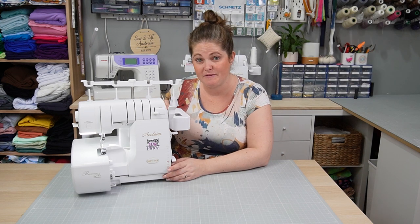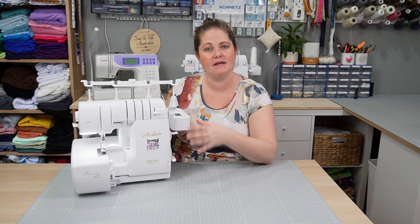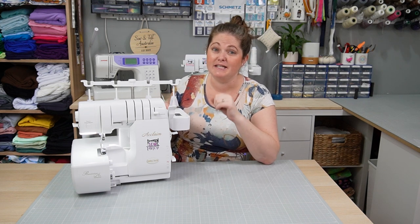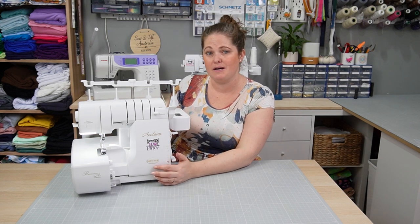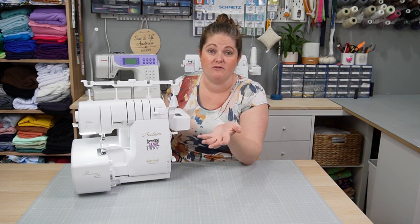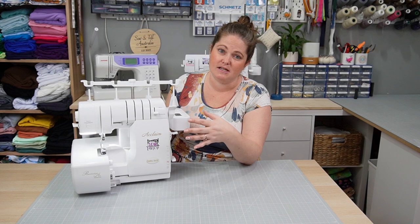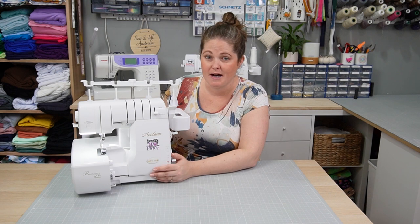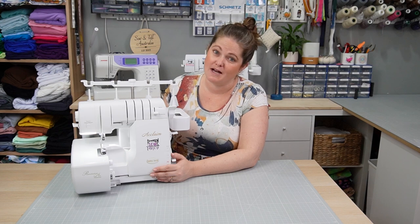I was lucky enough to get my Acclaim for Christmas, so I've had it for a couple of months now, and it's given me a really great opportunity to have a good play with it and find out all the different ins and outs of this machine. So I'm going to go through an overview of what comes out of the box, then how to care for it, what stitches it does, how to thread the needles and machine, and some minor troubleshooting.